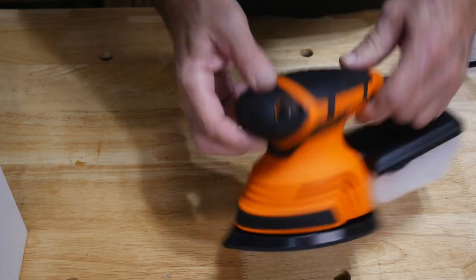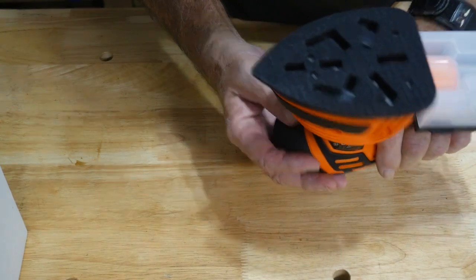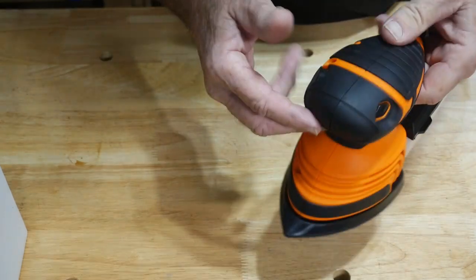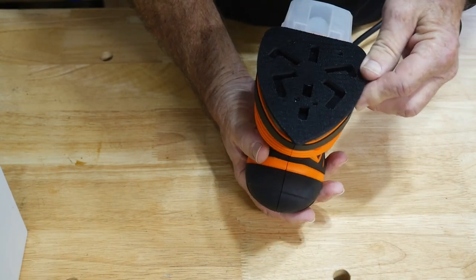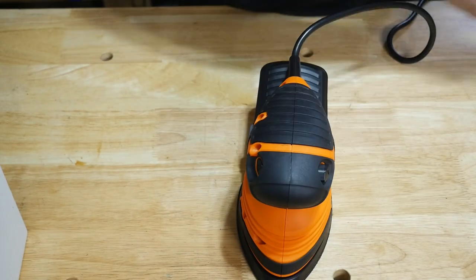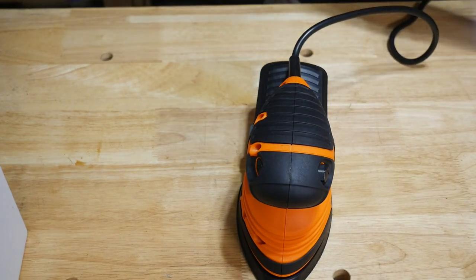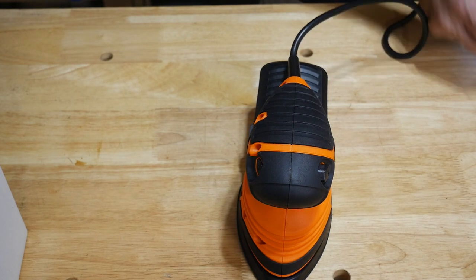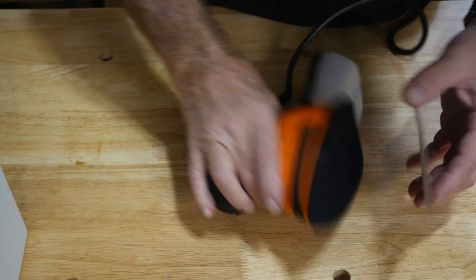I'll just hold this up and start — I just want to see how it runs. Yeah, it feels pretty good. I like that — I could almost feel the air sucking up through there. So what are we going to sand? We've got some 80-grit here, and I guess we'll slap some 80-grit on something. Let's grab a board.